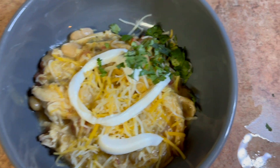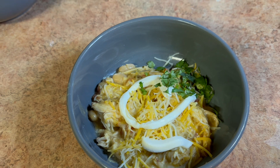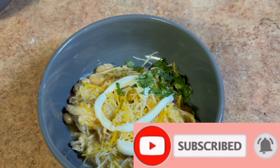Here's the outcome of the white chicken chili. Thanks you guys for tuning in — don't forget to like, comment, and subscribe. Tell somebody that Vibing with Crystal is on YouTube.